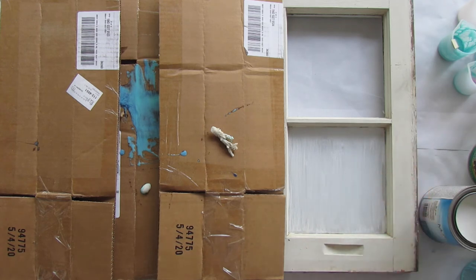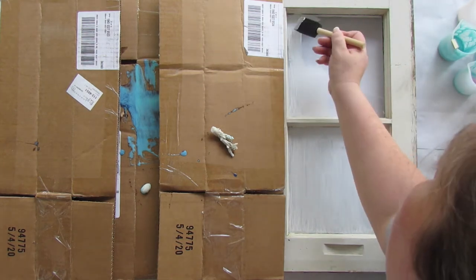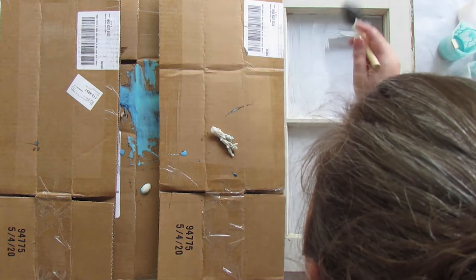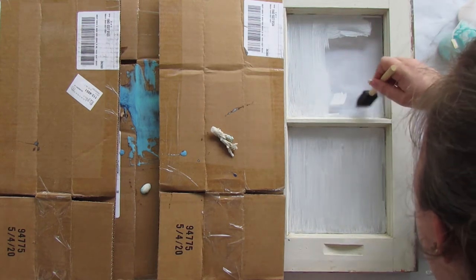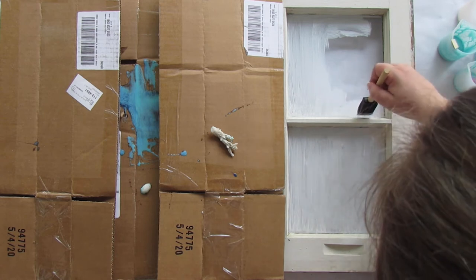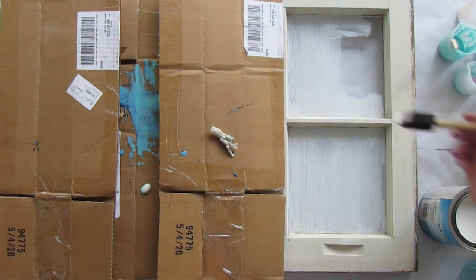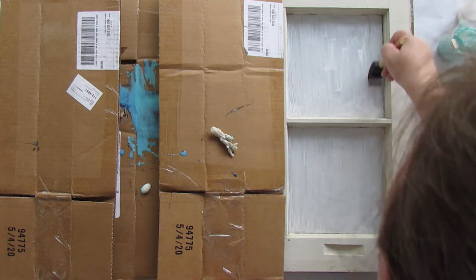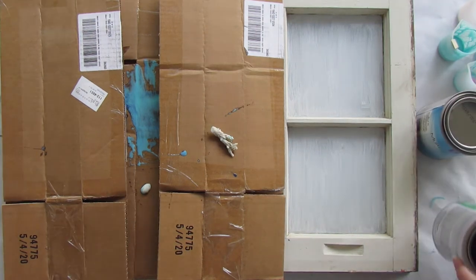Perfect. Now we're going to do the top pane — it's going to be the exact same method, which means really thin coats all the way across corner to corner. If you didn't get the memo, you're going to get it a few more times because that's basically the name of the game here. Thin, thin, thin. We're just speeding this up and finishing with the primer. Once you're done with the primer, you want to make sure it dries completely before you move on to the chalkboard paint. Leave it for an hour or two — it needs to be dried to the touch.